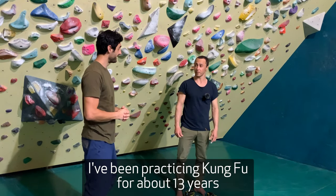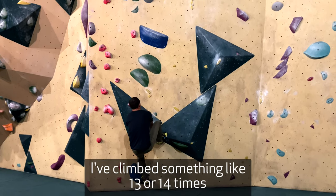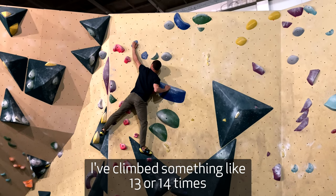I have been practicing Kung Fu for 13 years. I have been climbing in Holland something like 13, 14 times, I would say.